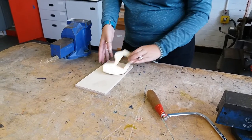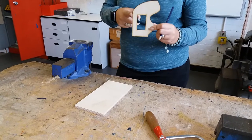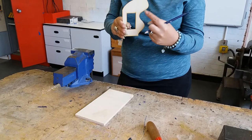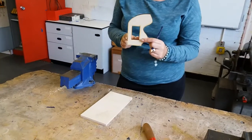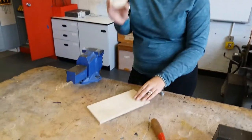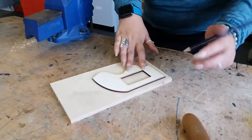What we're going to do is cut this shape out, so we're going to practice cutting some straight lines, some slightly curved lines, some wavy lines, and also cutting an internal shape out of some wood. So go and get yourself a bit of scrap wood, use one of the templates, pop the template on there and draw around it.